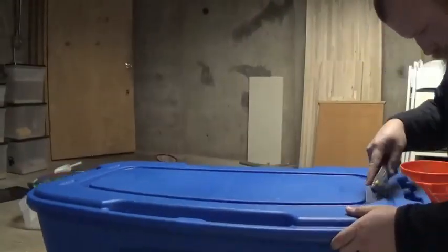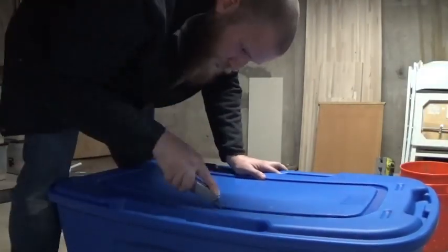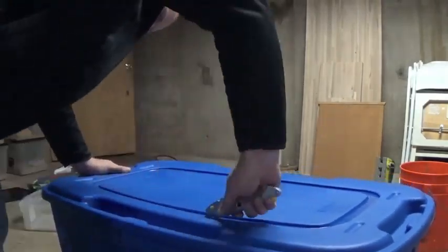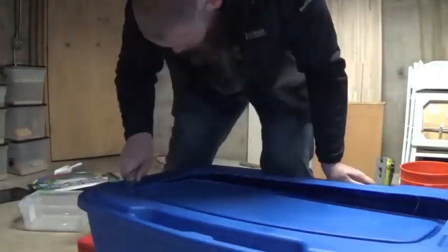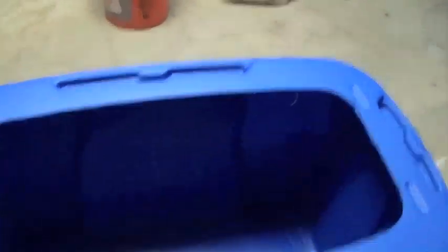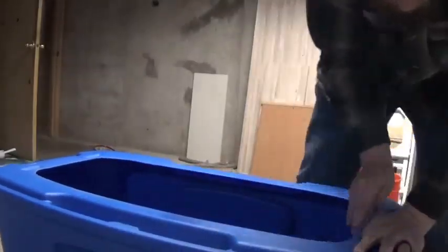Larger holes in the top, smaller holes in the bottom. Now it's time to start getting the new brooder set up. The top is off — I'll give it a quick bit of sandpaper. Now we've got to get some chicken wire fashioned to the top.